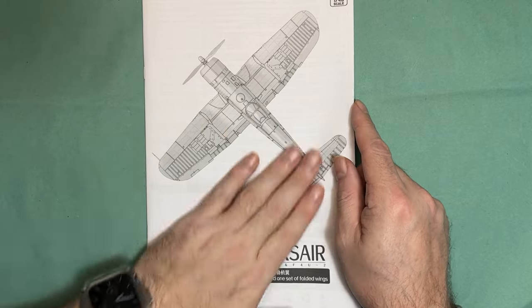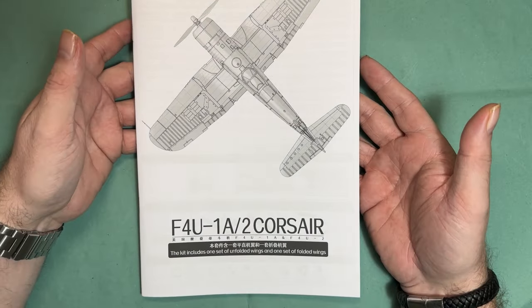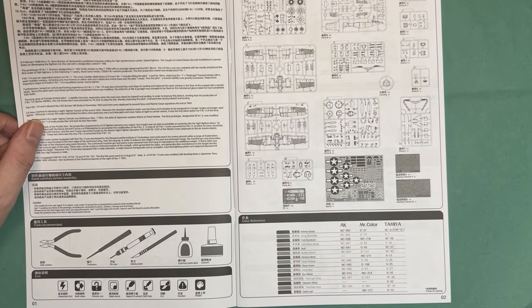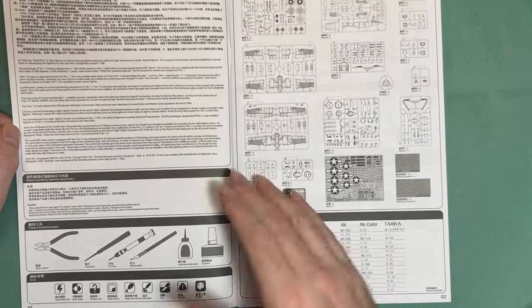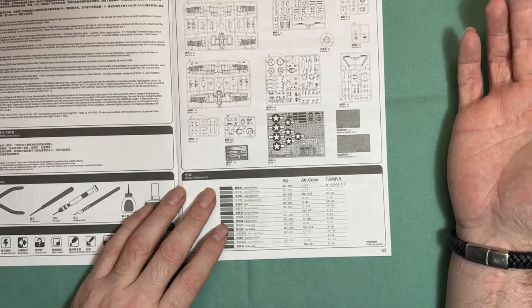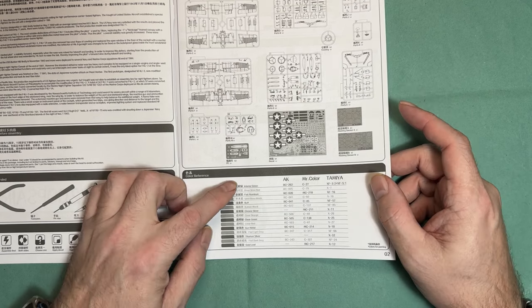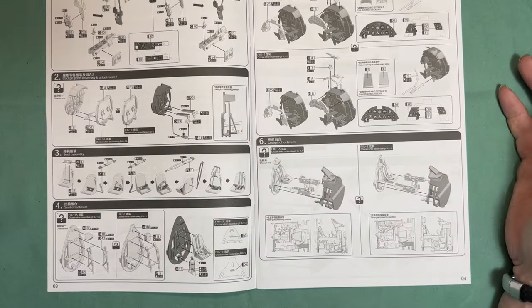We'll start with the instruction manual — a nice A4-ish sized booklet. Straight into it, we've got all the usual information about health and safety, some info on the Corsair, and the tools you're going to need. We then go on to the sprue map — some of these sprues will be duplicated — and then the color callout section covering AK, Mr. Color, and Tamiya paint ranges.